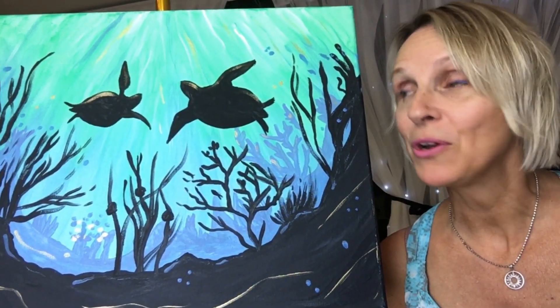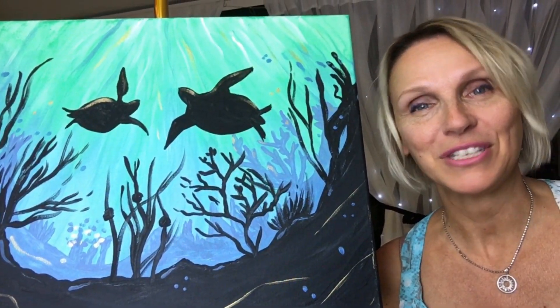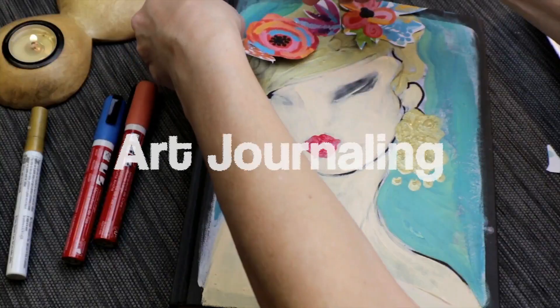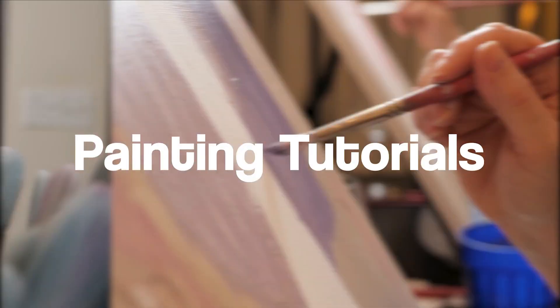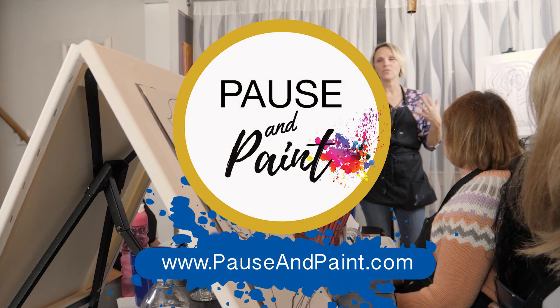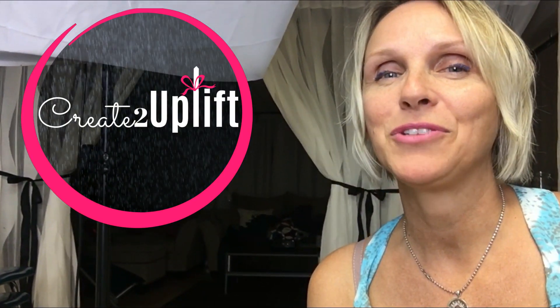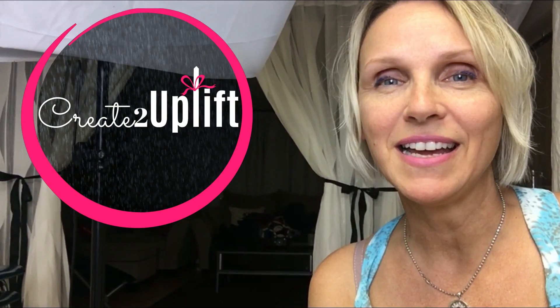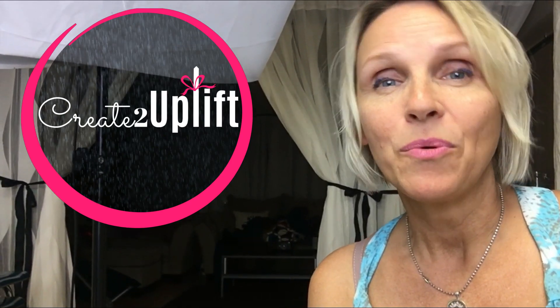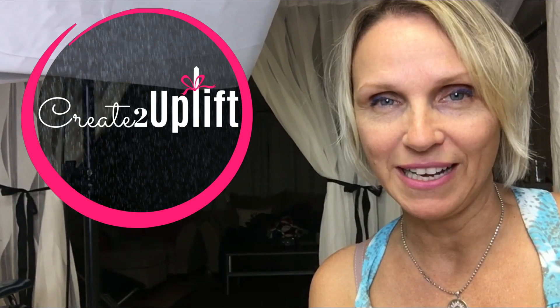Would you like to learn how to paint this popular paint night artwork? I'll show you step by step — just follow me in my studio. Hi, I'm Natalie. On my channel, I love to create to uplift women, and I do that through painting, workshops, tutorials, art journaling, and Bible journaling as well.